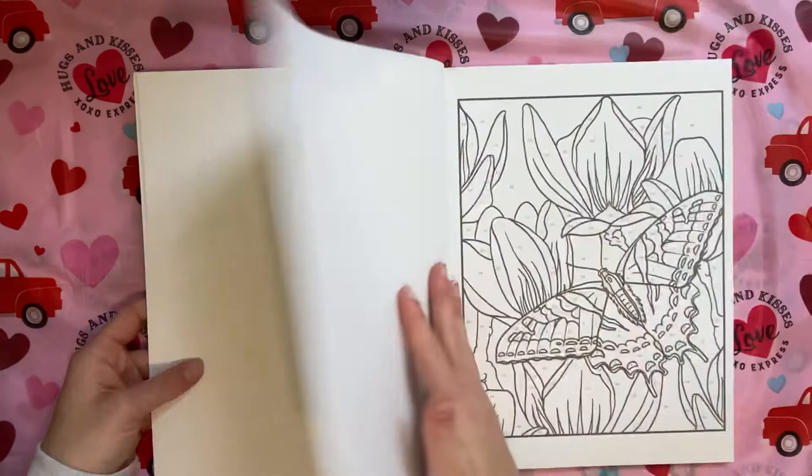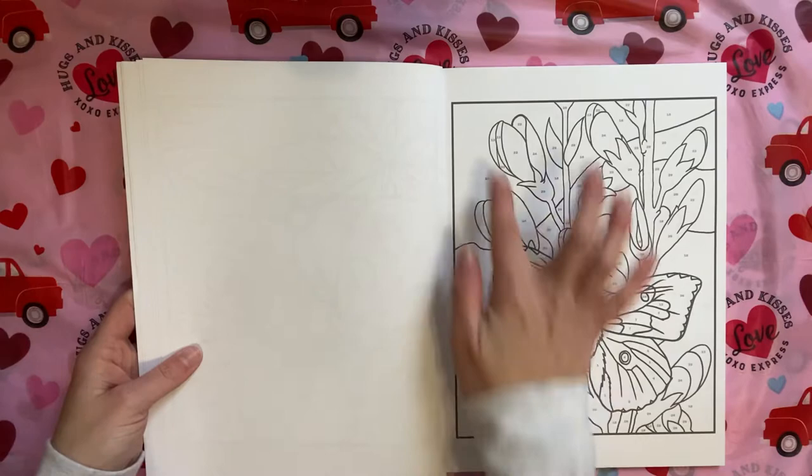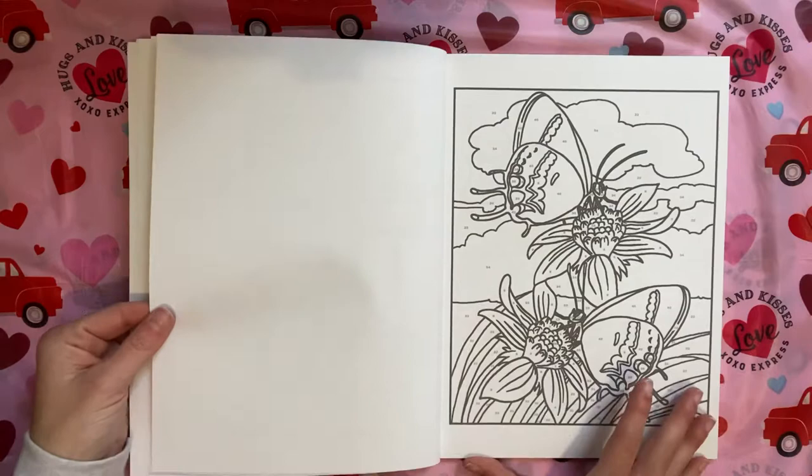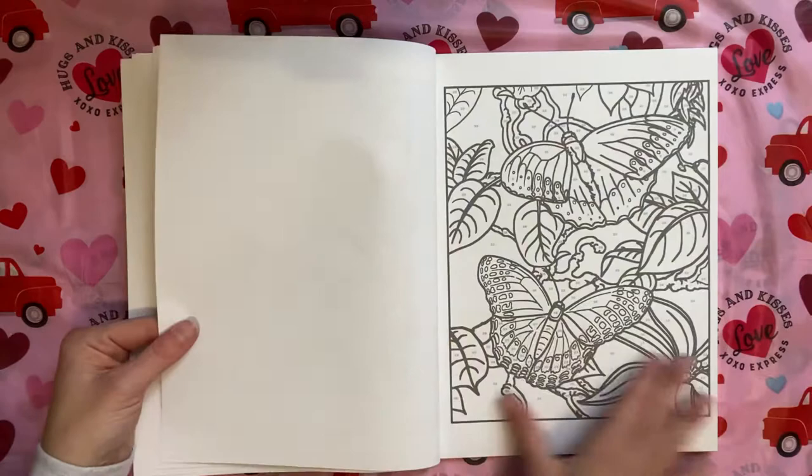I figured this book looks like it would be more simplistic, so it would be a good marker book — and even acrylic paint, just because the spaces are big. So probably acrylic paint on the background and then for the images themselves, use marker since the spaces are much bigger.